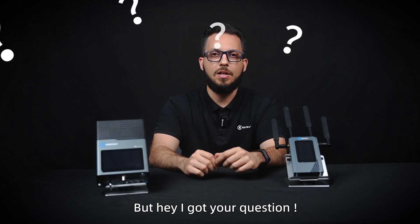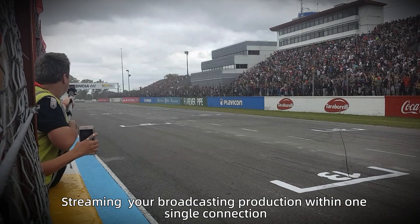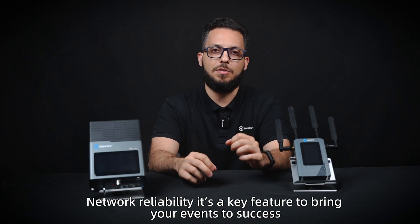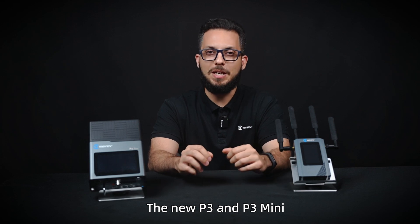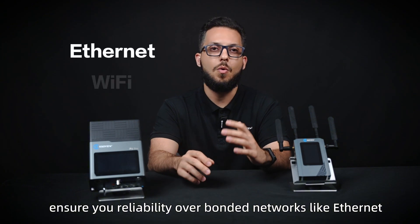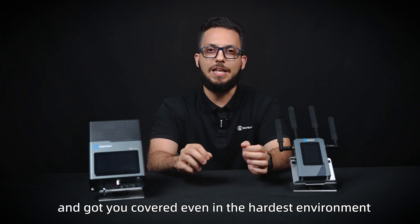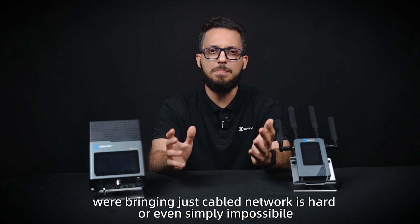But hey, I got your question! You're wondering why you should need a bonding encoder in the first place? Streaming your broadcast production within a single connection is not always as reliable as you might think. Network reliability is a key feature to bring your events to success. The new P3 and P3 Mini can ensure your reliability over bonded networks like Ethernet, Wi-Fi, 4G, and 5G connections, guaranteeing reliable streaming and keeping you covered even in the hardest environments where bringing a cable network is hard or even simply impossible.